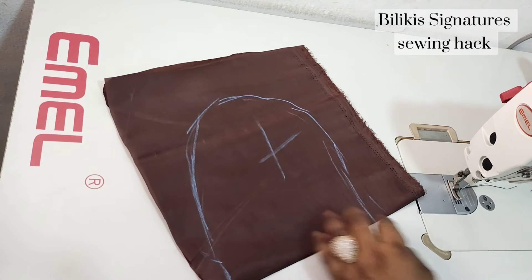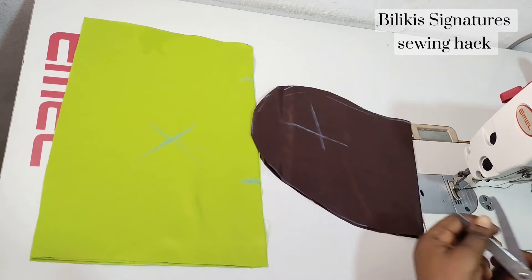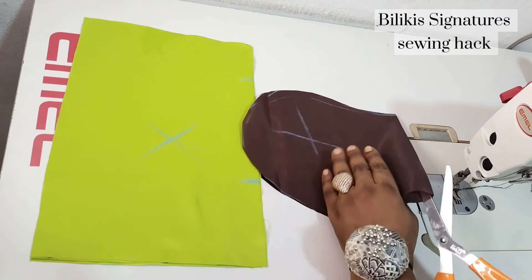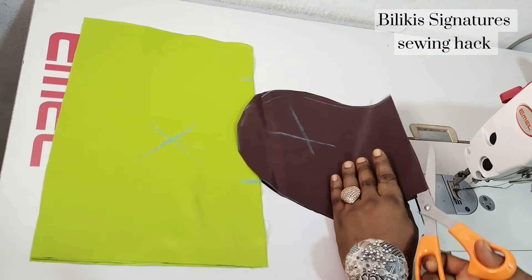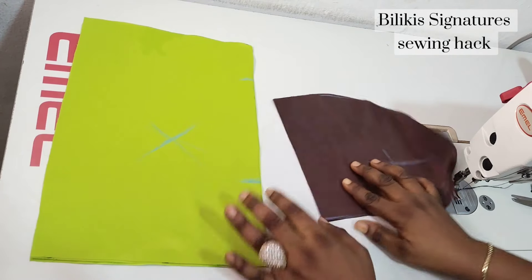So I'm just going to cut this out. I've cut it all out, so I'm going to slit this part open. If you are cutting for the two sides, you should have four — two for each side. But since I'm working with one...